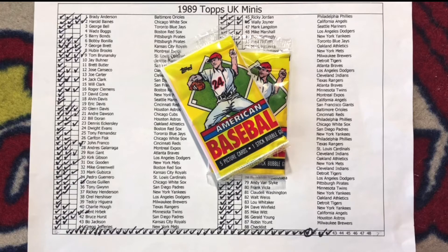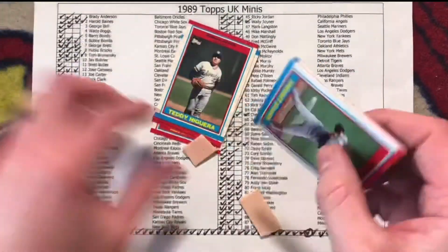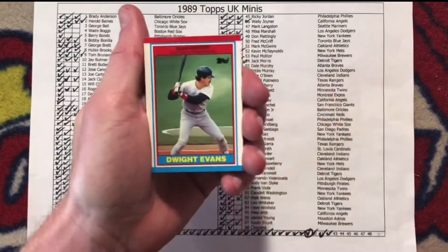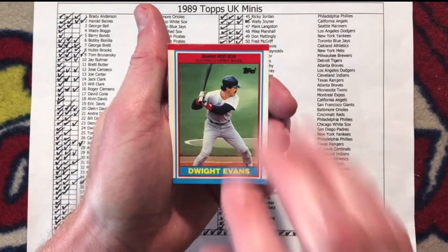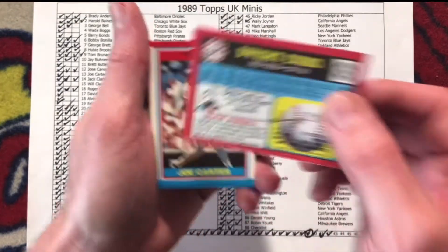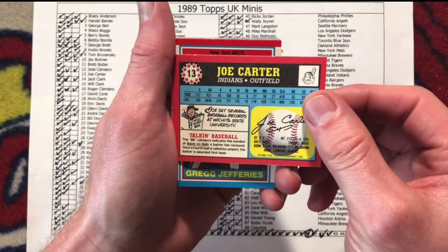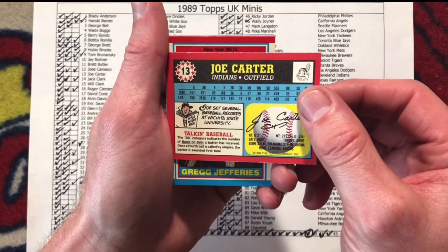I'll pretend I'm from the UK — minus the accent — and flip the cards over to learn an interesting tidbit about the player. Let's get to cracking these packs. First card out of the pack is Dwight Evans. Dwight was an all-star pitcher as a little leaguer. Joe Carter — Joe set several baseball records at Wichita State University.